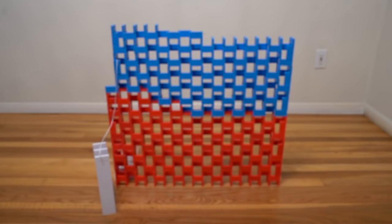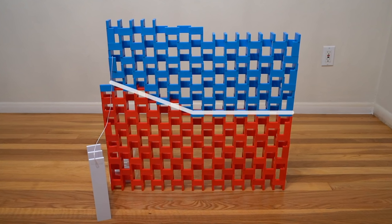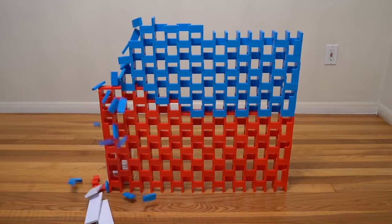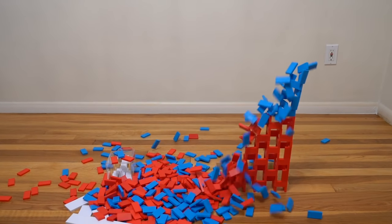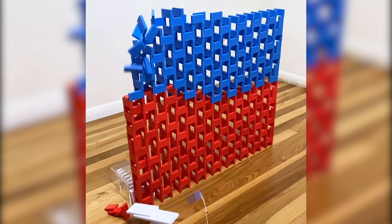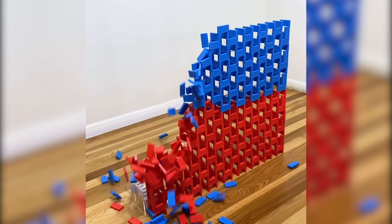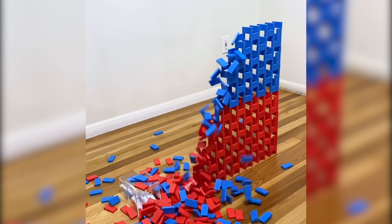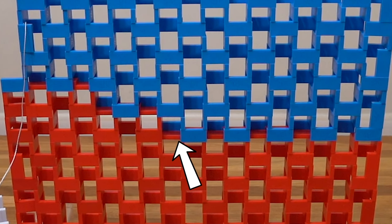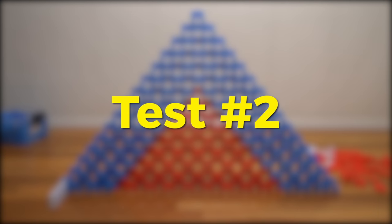With test number one, I wanted to try something that wasn't a full 2D pyramid yet — just go little by little. You can see the diagonal is very slight, not much of a slope. When it toppled, it didn't work at all because the bottom half fell early. That's probably a combination of toppling the top wall too close to the edge of the bottom wall, and the barrier layer with the flat dominoes possibly not being enough.